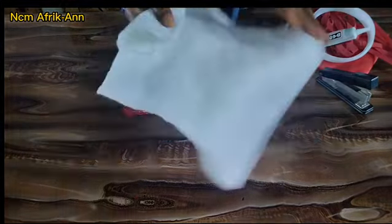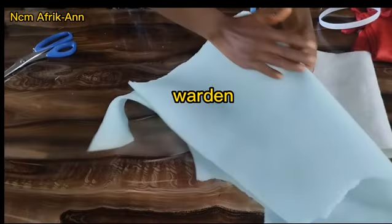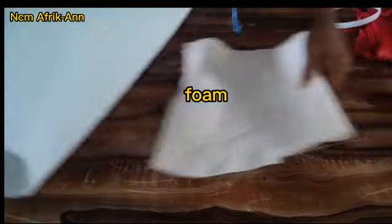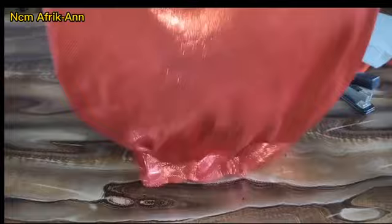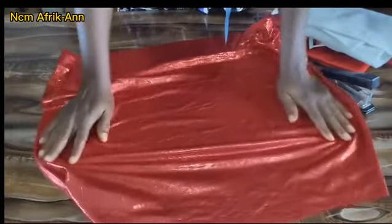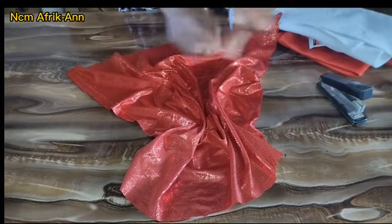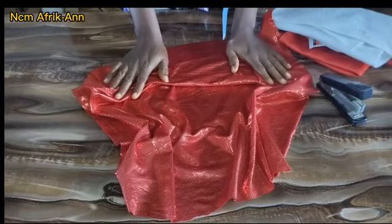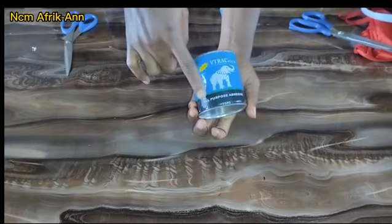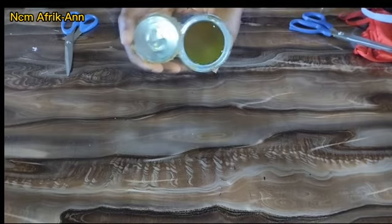I have my stapler, my ticking wadding — the one popularly known as breast pad. Alternatively, you can also use foam in place of the ticking wadding. I have this shiny material I'll be using to cover my fascinator base. You can use Ankara, velvet, satin, or any material of your choice depending on how you want your fascinator base to appear. I also have my all-purpose adhesive gum.